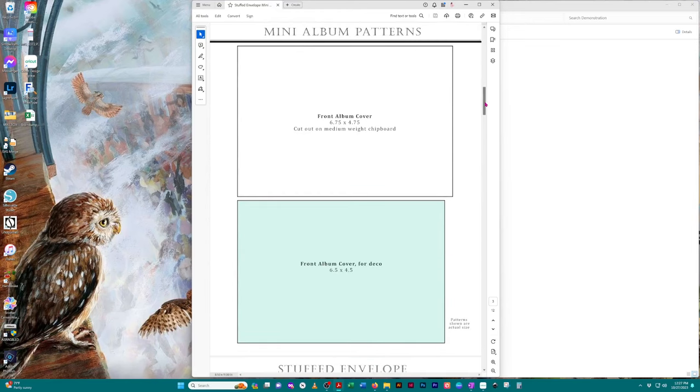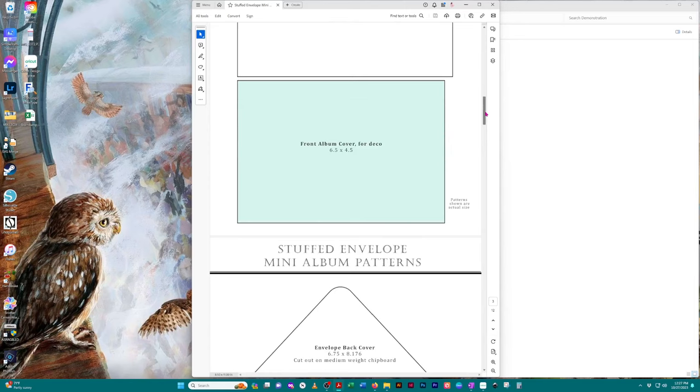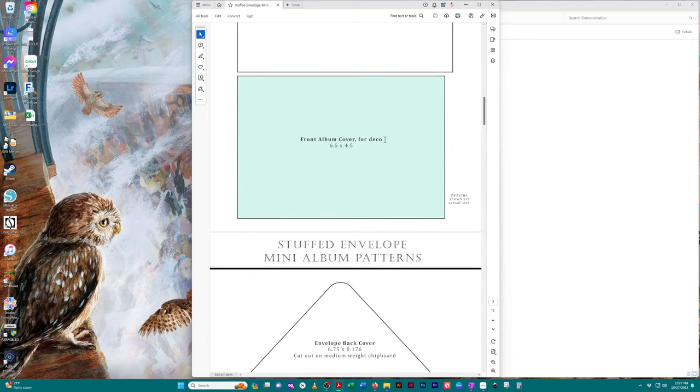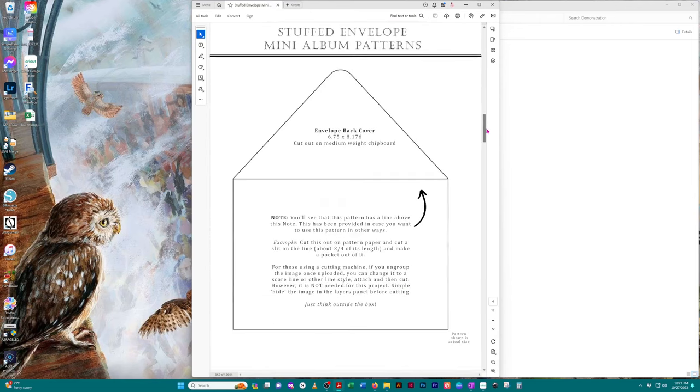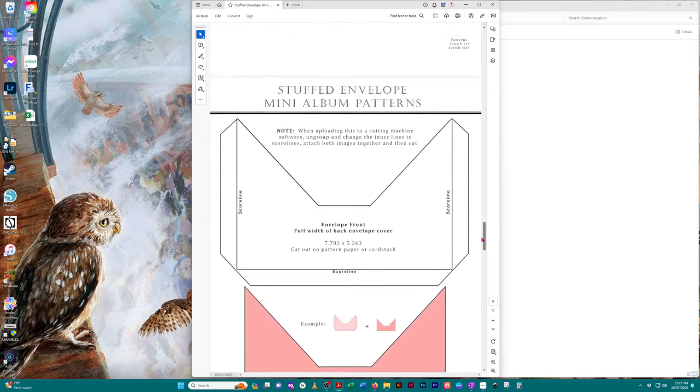I go through and give you all the individual templates for this design, providing the name of the template as well as the size — these are actual sizes. Now when there are images that are not actual size, which is what happens when we come to the belly band...